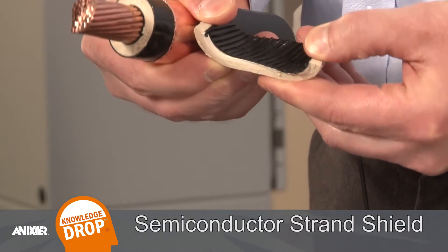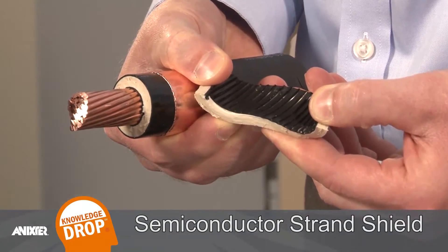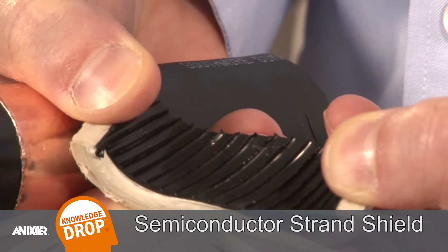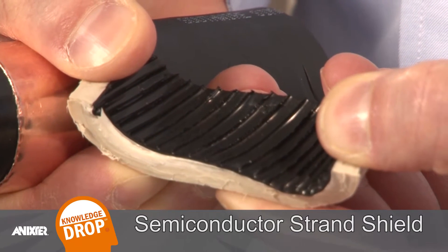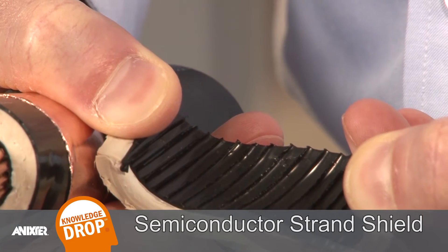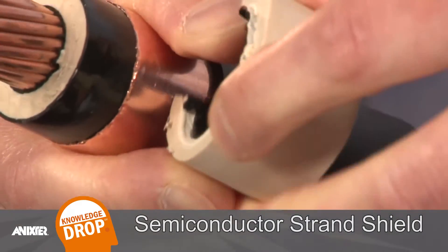Next we have the thin black inner layer, which is the semiconductant strand shield, which is compatible with the insulation and serves a very important function. The semiconductant nature of this material allows it to equalize the charge across a smooth surface around the relatively bumpy conductor. This is important to reduce the stress placed on the insulation and significantly improves the life expectancy of the insulation.